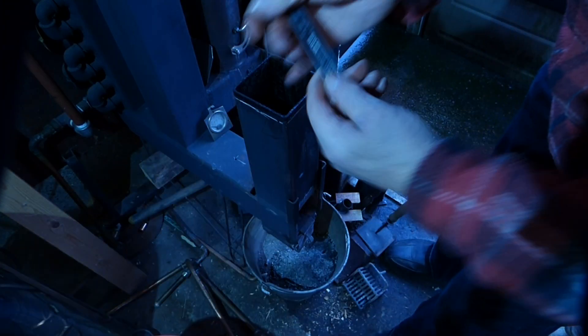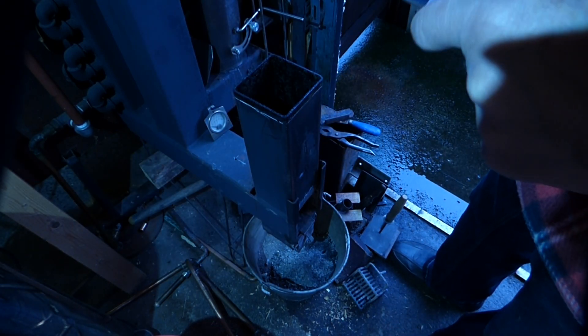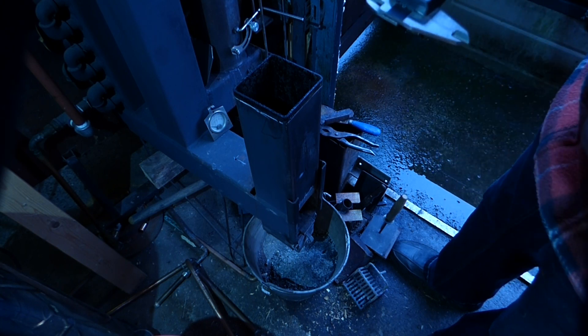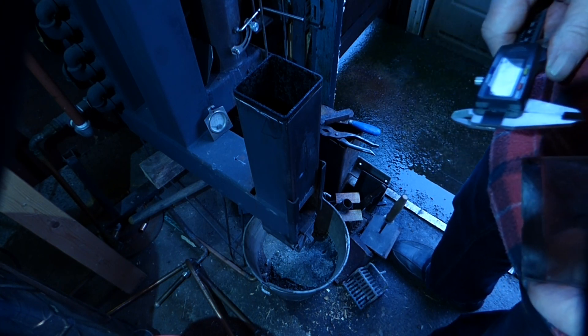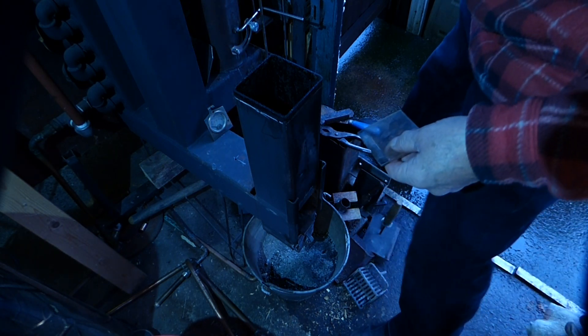Now, we should really - it's been around a year - so we should talk about delamination of the steel. We'll soon find out, because it was 6mm plate, slightly over 6mm, so we'll see what we've got.